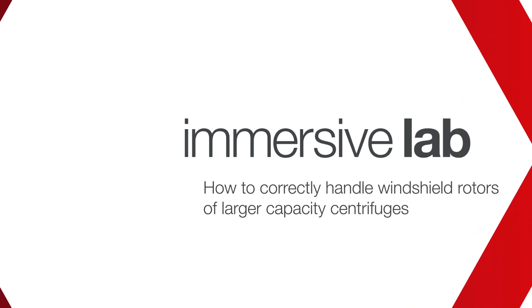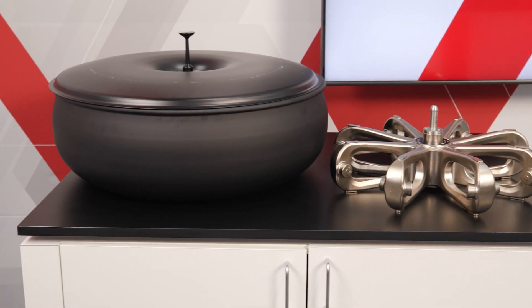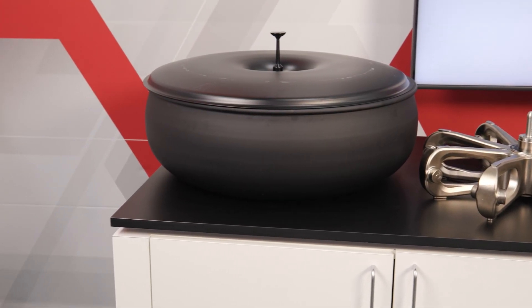In this video, we'll review how to use windshield rotors for large capacity centrifuges correctly.